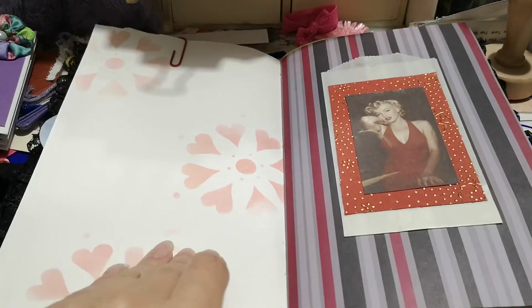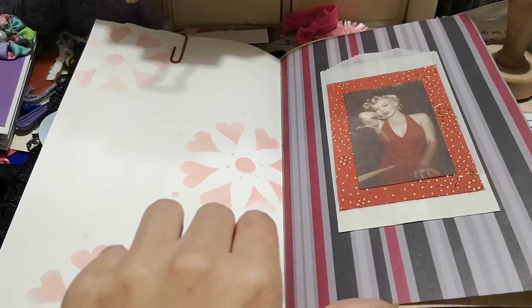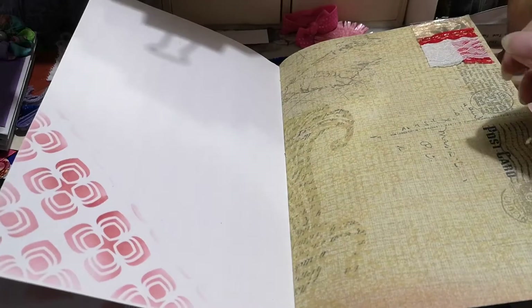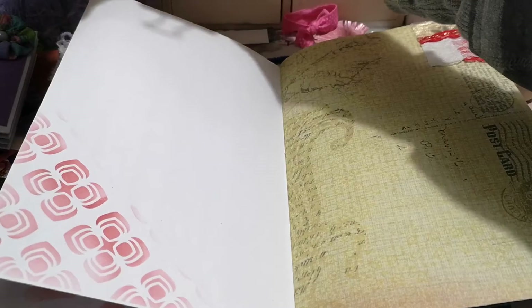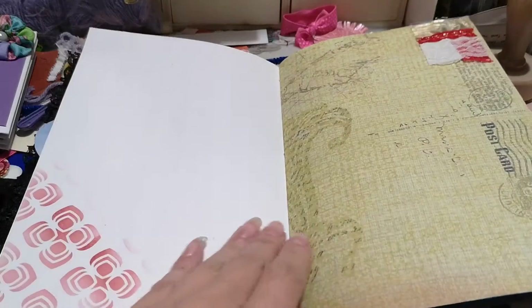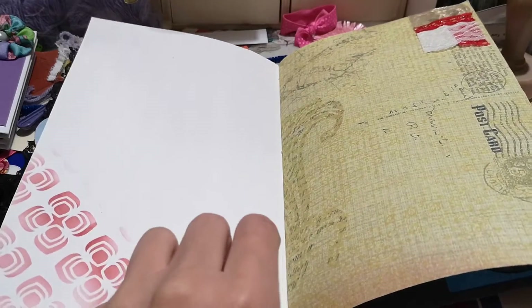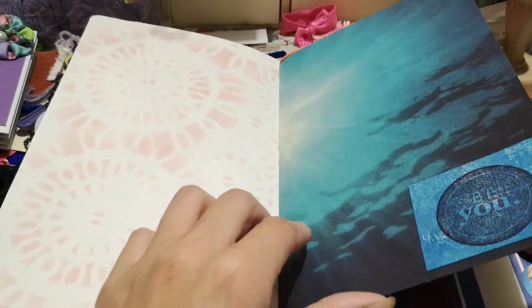Sorry, this is not a very good setup. I'm in my craft room and it's just hard to video in here, but I can just move this — there we go. I did a bunch of stenciling on the pages because I didn't want to print on the backs of them.